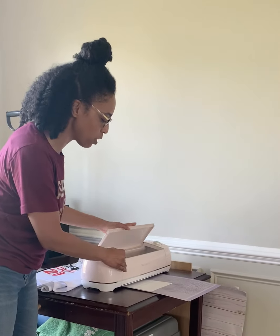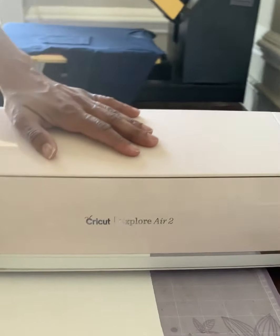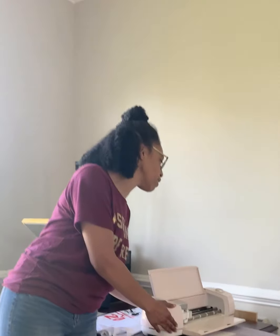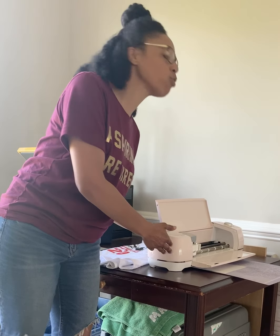A couple of things about the Cricut. What I have is an Explorer Air 2. It's the second oldest model that they have out there. There's something newer called a Maker, but you can cut paper, cardboard, leather, wood, fabric, vinyl, and poster board with this machine. Sometimes you have to get different tools to cut different material, but what we're cutting today is vinyl.